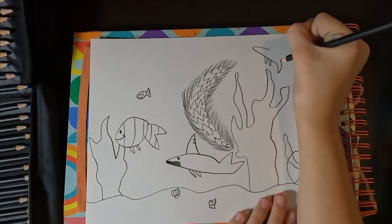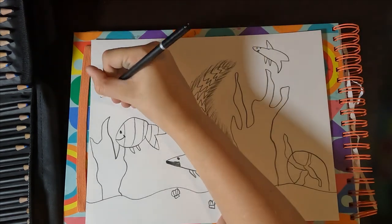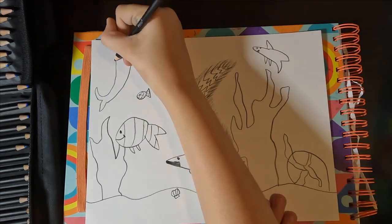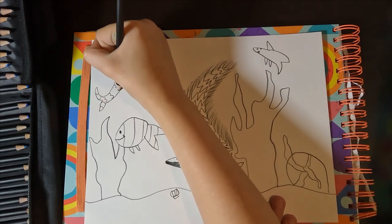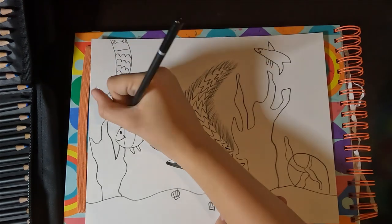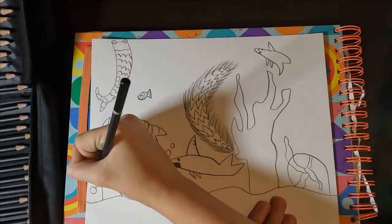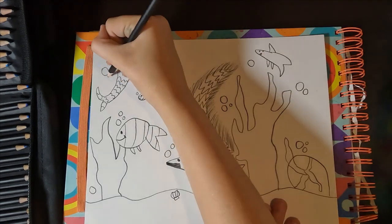I drew a mini fish so then the Nemo fish could eat it, I guess. Then up there I drew a dolphin, which looks interesting, and then I decided to draw a little mermaid poking out of the water — even though you can't see the head because I didn't want to draw it. I added bubbles everywhere so it could look better.